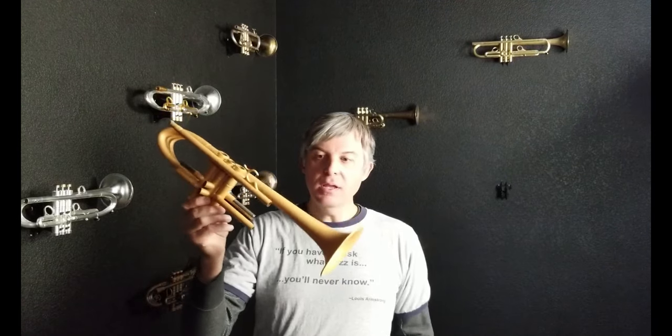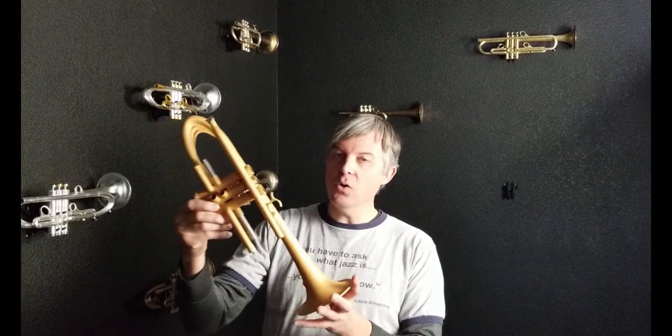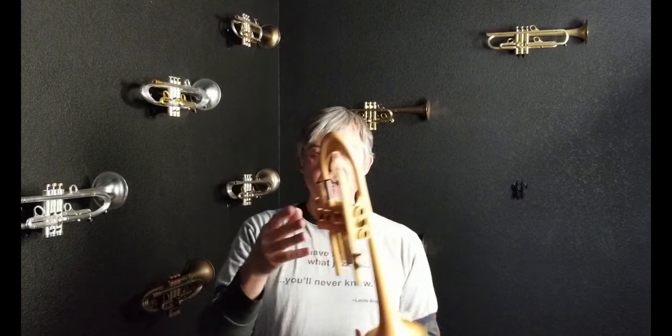Did you know that Harrelson Trumpets developed a new finish known as acoustic armor? This horn is finished in a matte gold acoustic armor, and it is not complete — as you can see, we still have some assembly to do.